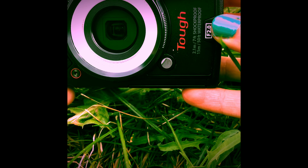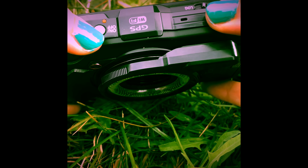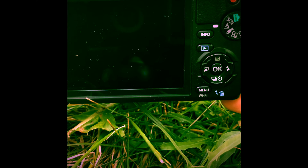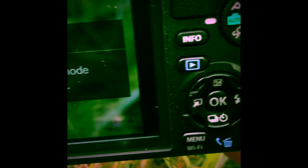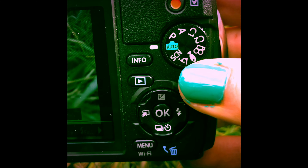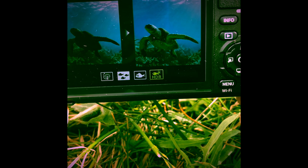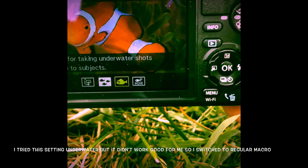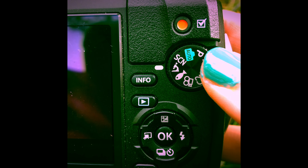I'll show you exactly how I take my macro pictures. First, press the on button to turn it on. There are a couple of settings. Auto is for just taking everyday photos of normal-sized objects. The fish icon is for underwater settings. The underwater macro setting exists too, but in my experience the macro setting is the best. Go to macro for all your pictures of objects smaller than a tennis ball.